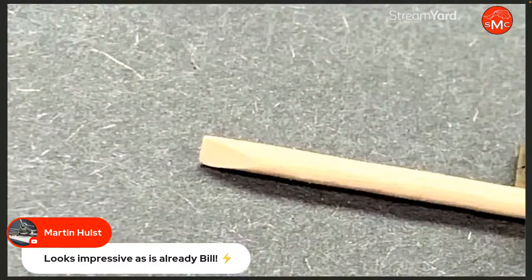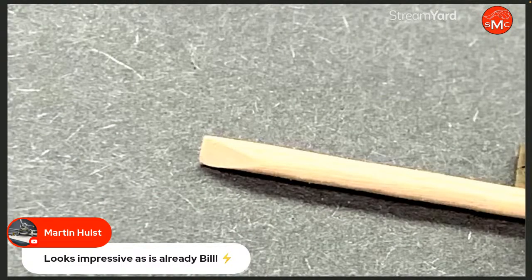Martin says it looks impressive as is — well thanks very much. I think the technical stuff is cool, and Martin was talking about the components we'd been looking at. Let me get back to those real quick.